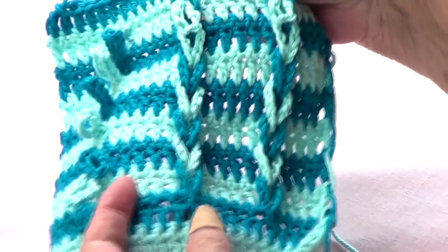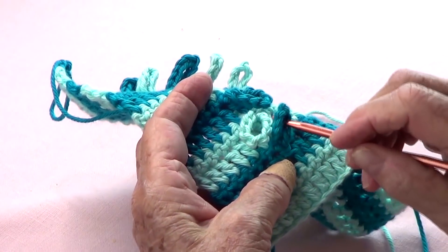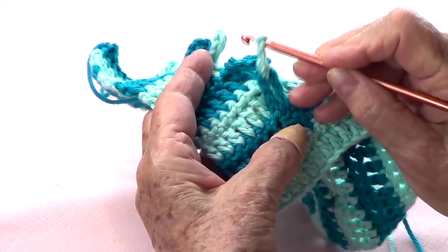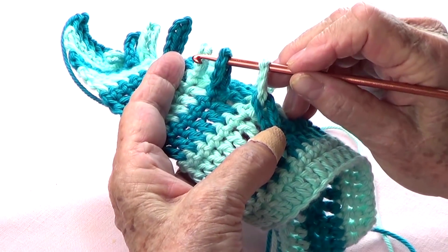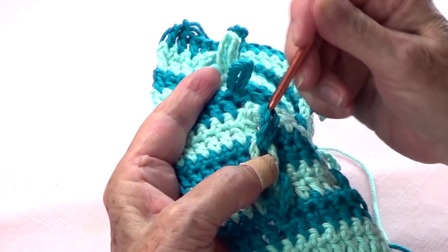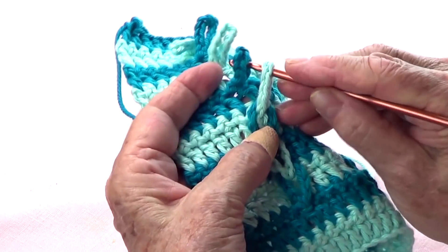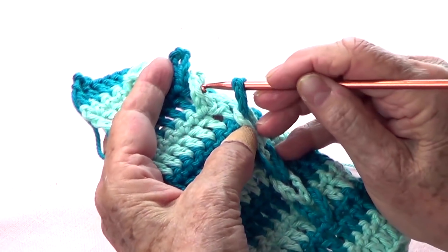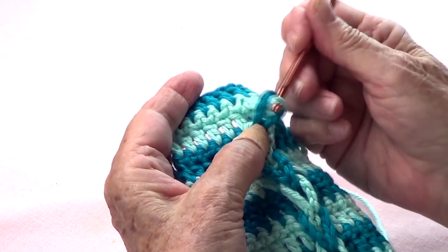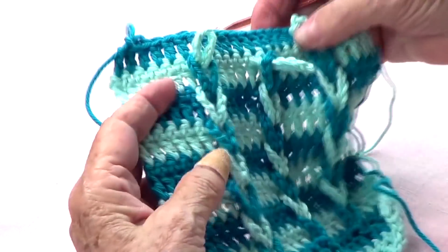At this stage you want to have all your loops in place. In order to do that, you are going to pick up the first loop, go under the second one, and pass it through. Again, pick up the next one from underneath and pass it through. Continue — pick up and pass it through — all the way across, leaving the last one dangling, because we're going to go and secure it on the next row.